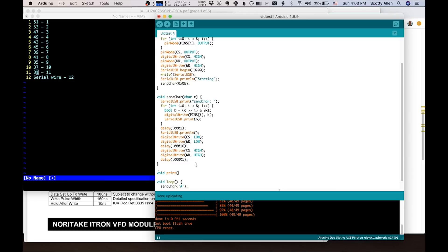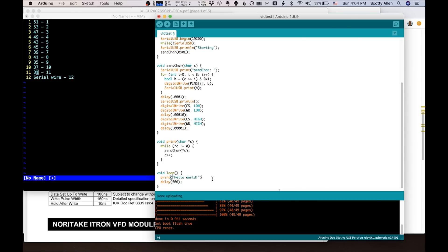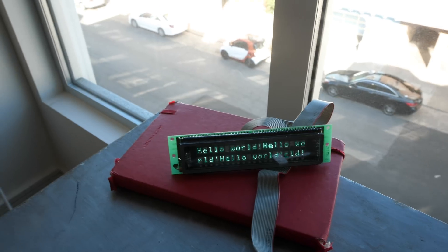I can only send a single character at a time, and I would like to be able to write a full string to it. So let's write ourselves a print statement. Instead of send character now, we're going to say print. Hello world — it's a traditional thing to print when you first get something working. Let's give that a shot. Hey! That worked really well, better than I thought.